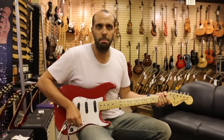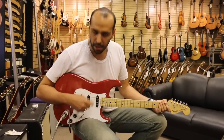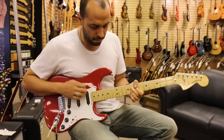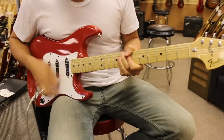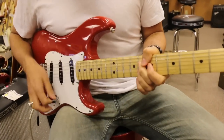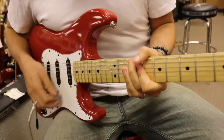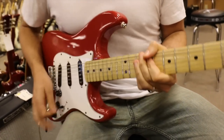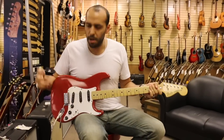Moving on, let's check out the middle position here. That's just going to be this middle single coil pickup on its own.